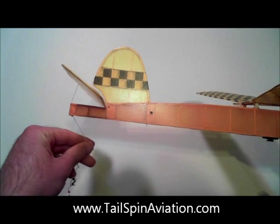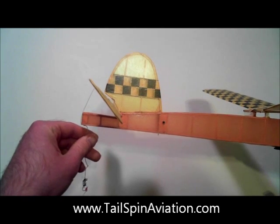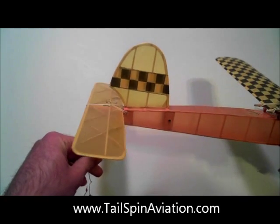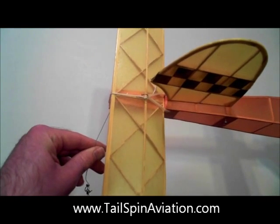Here you can see how the stabilizer is hinged. This is what the timer will be activating. The stabilizer is held in place solely by the tension placed on it by the rubber bands. There are no hinges.